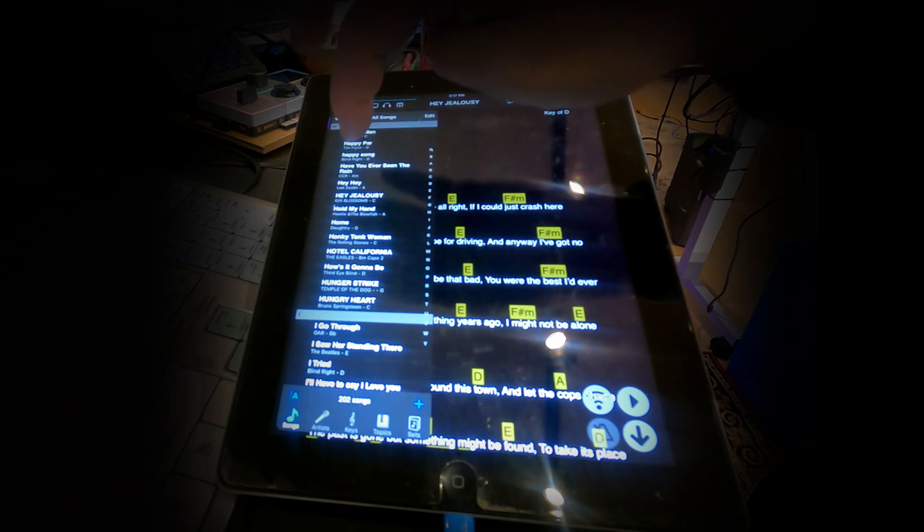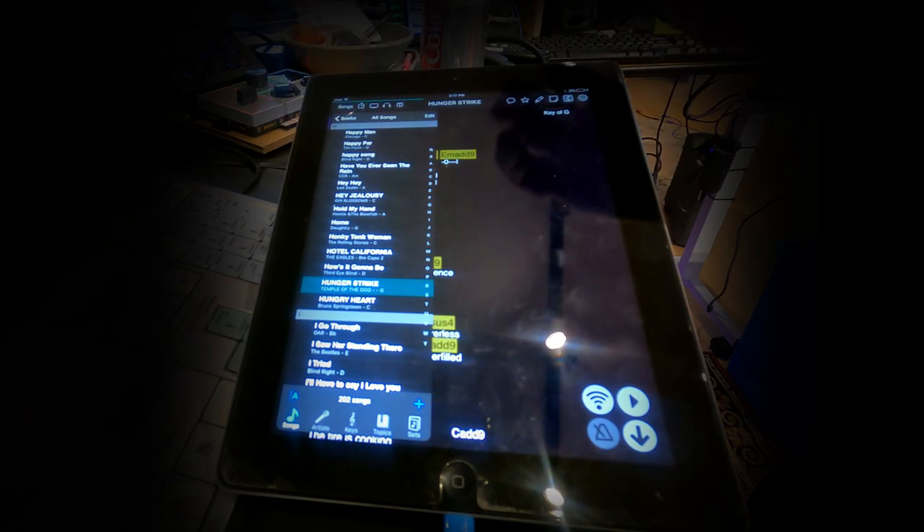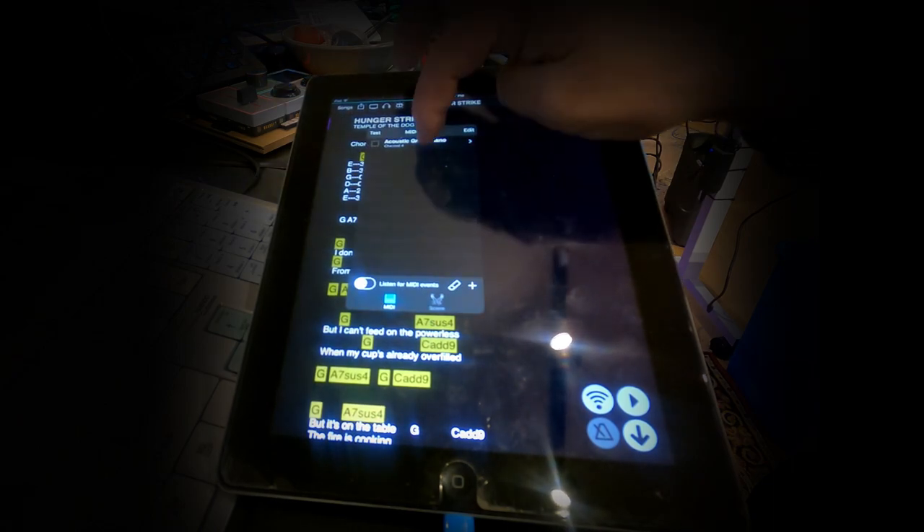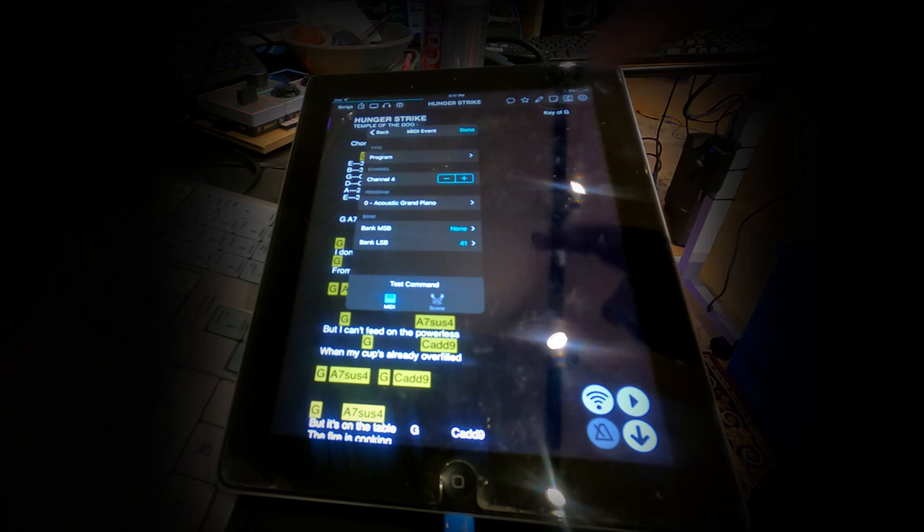Here's another one we'll look at. If I select Hunger Strike and hold that, we'll see that the settings are all the same except the LSB is 41, which selects song 42 on the PBC — which is the same song we have on the PBC for that. So when I click to that one, it will bring up that song on the PBC.